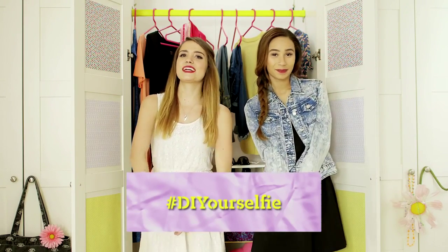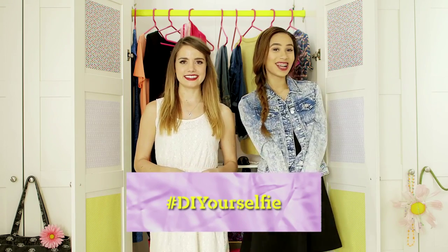Who's look should we do next? Tweet or Instagram us with the hashtag DIYourSelfie. Thanks for watching, guys. Bye!